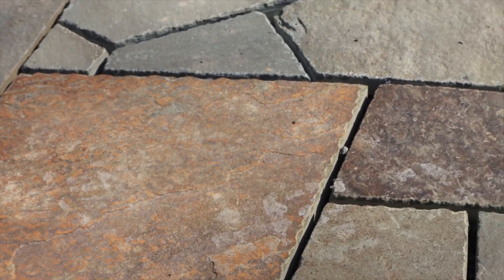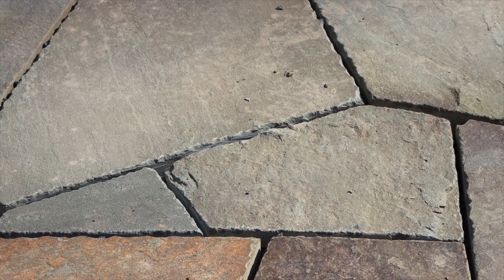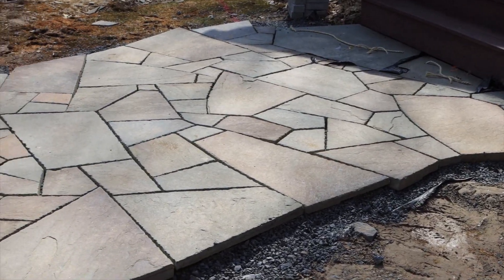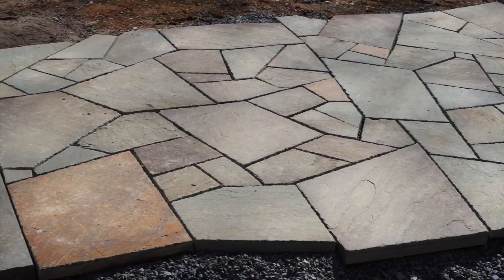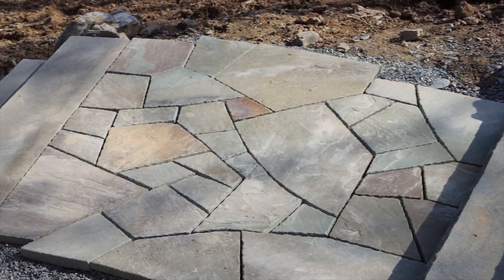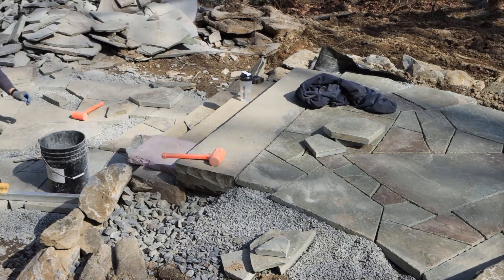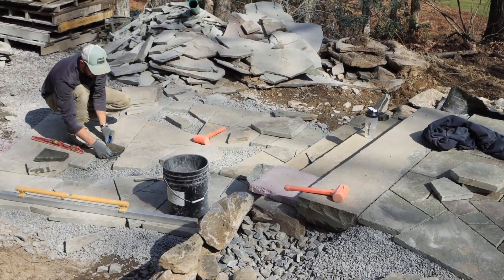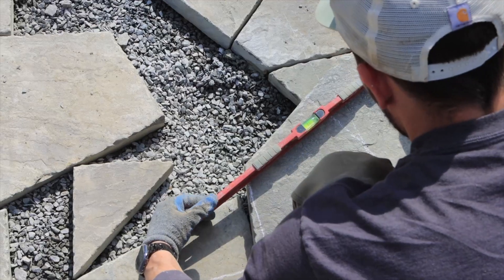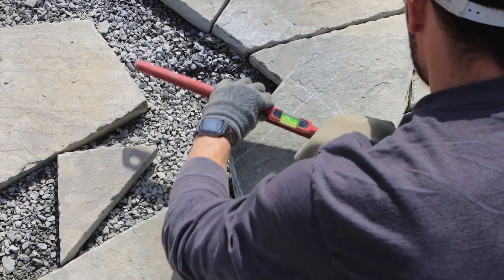Doesn't this look beautiful? The variations in the colors and the lines are just stunning. But a gorgeous walkway like this requires quite a bit of skill. Once the design and prep work is done, it's all hands-on custom craftsmanship to put all of this together. Larger stones are strategically placed first to provide a sort of template for the rest of the stones. This continues to fill in the walkway until the measuring and cutting begin.